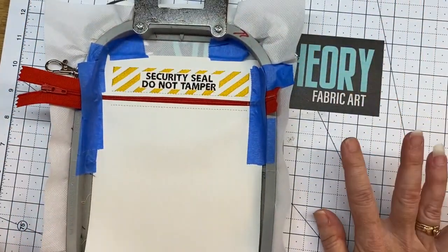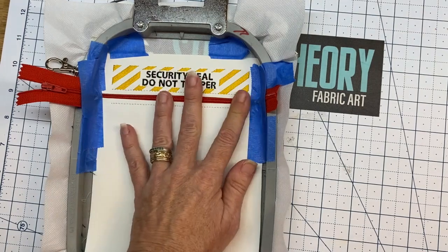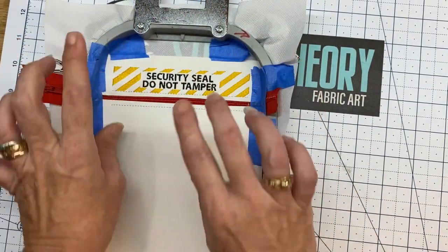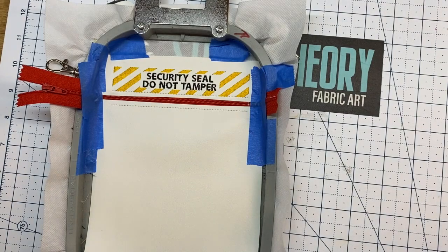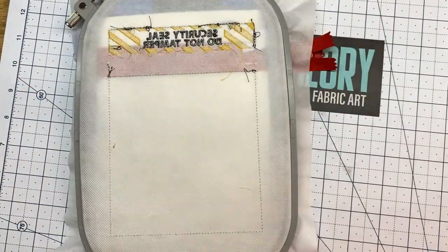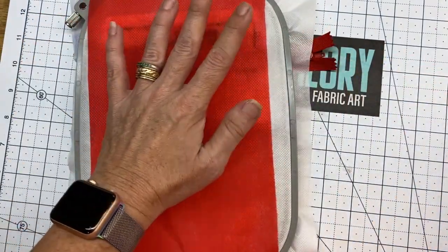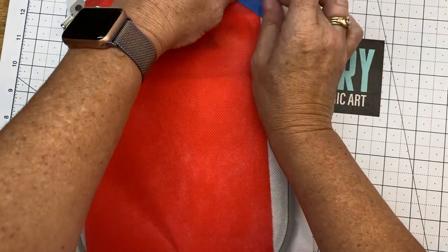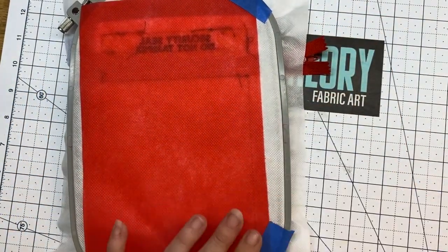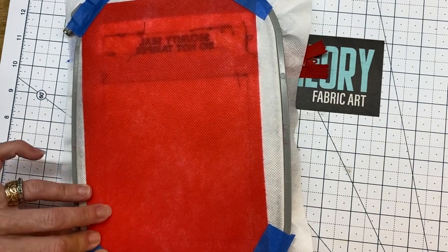We are now on color stop eight. Since there is stitching at the top and there will be stitching at the bottom, we're going to cover the whole thing except where the zipper's at with Ollie Fun. This is the half lining I do just so there's not raw stitching on people's hands. Cut it down - you don't need that much. Take a piece of Ollie Fun and cover the whole back. You only need to secure it at the four corners to keep it from gravity and from rolling up and bunching. Tape off your four corners and throw it in the machine and run color stop eight.